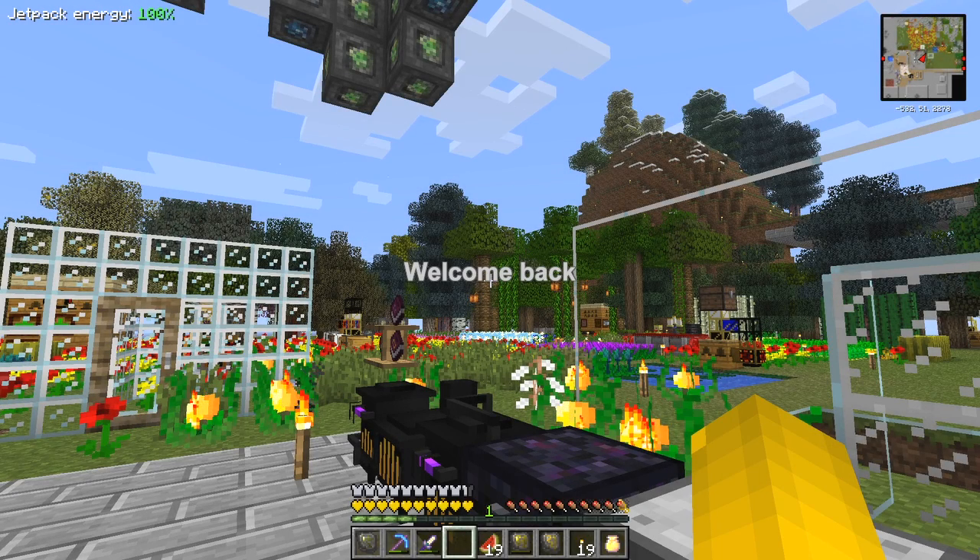Hello everybody and welcome once again to Running Red, the hardcore questing mod pack from Gideon Seymour.